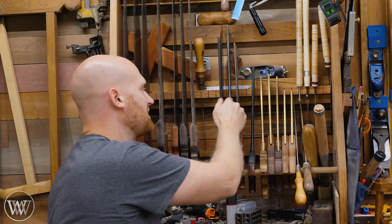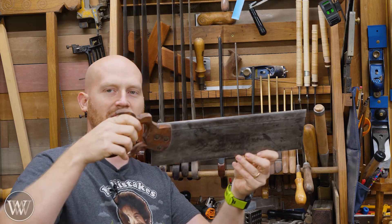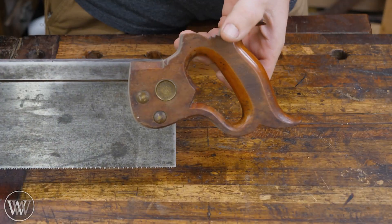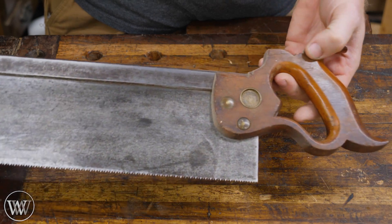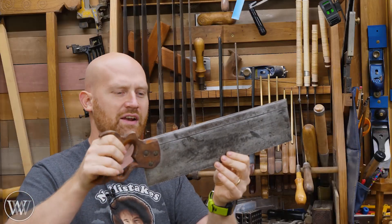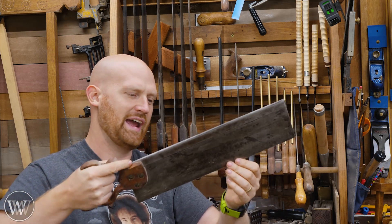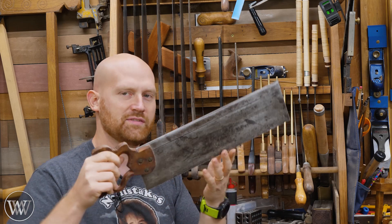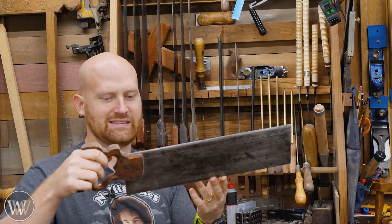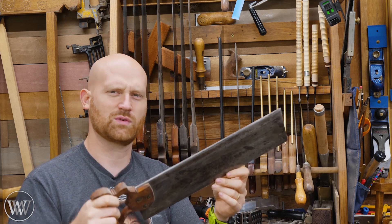The next two are also tenon saws. This one is a beautiful old Atkins back saw with a steel plate — nice and long, nice and deep. This is the one I should want to use because it has this gorgeous handle and it feels good in the hand. The problem is with this steel back it's relatively heavy and I just don't find myself reaching for this. I like the lighter feel of the Veritas. But this one is so gorgeous, I want to use it — I just don't reach for it as much.